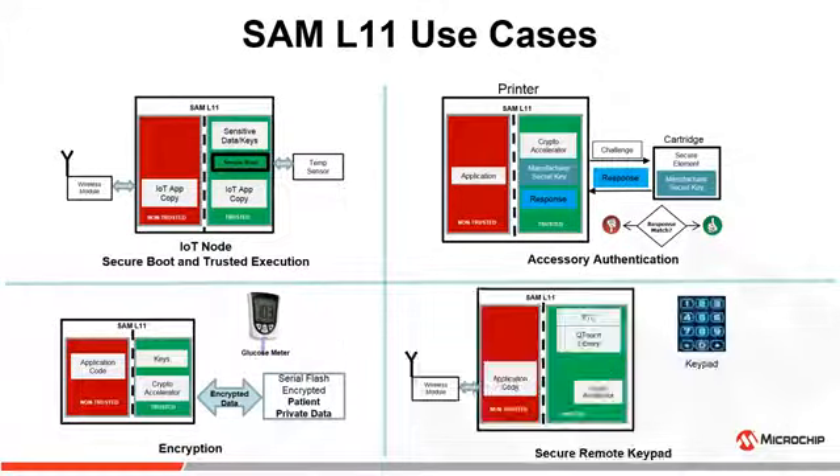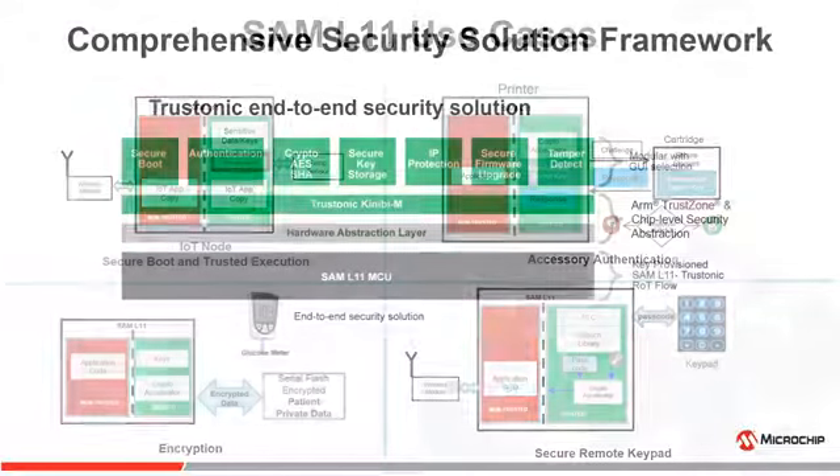In remote keypad applications, when a passcode is entered, the peripheral touch controller PTC acquires the passcode and SAM L11 offers a first layer of protection by placing it in the trusted zone to isolate it from malware sniffing passcodes. When this passcode needs to be sent to a gateway for authentication, SAM L11 offers a second layer of protection by encrypting the passcode before transmitting it via a wireless module.